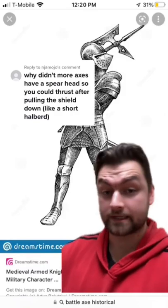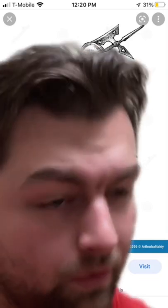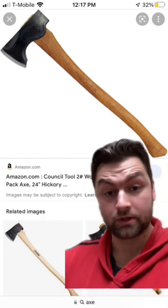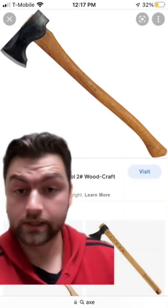It's an interesting question — why didn't more axes have spearheads? It makes more sense to have a weapon be more deadly, right? Well, that is if its purpose is actually a weapon. In the majority of cases, axes were nothing more than tools. And while they could be used as weapons, their primary purpose was a utility tool.